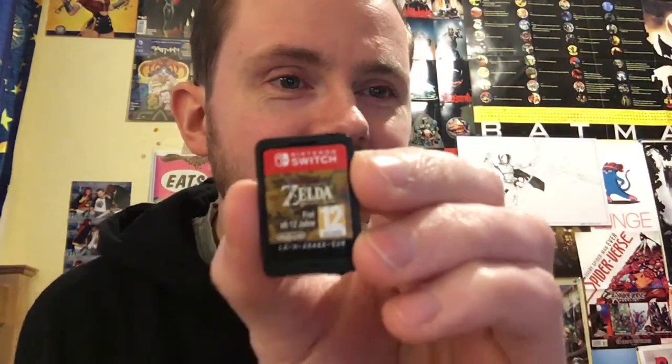I've heard it tastes pretty disgusting, so this should be interesting. As you can see, the little cartridge is teeny tiny — very cute. So yeah, I'm gonna have a go.